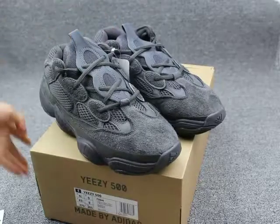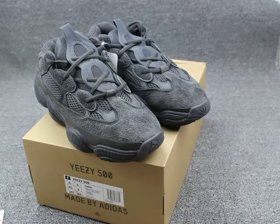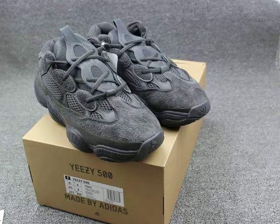Before I show you the shoe's detail, you can hit the subscribe button to support my YouTube channel. And next, if I get new shoes, I will do a review for you guys.